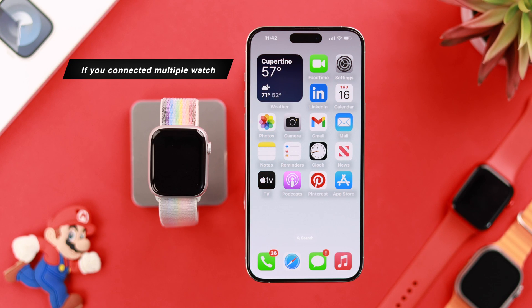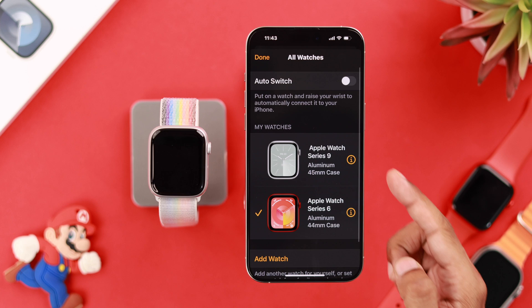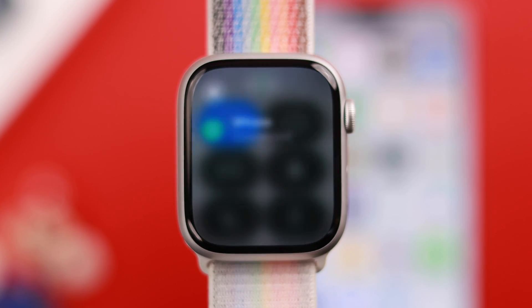Now for those of you who have multiple watches connected to your iPhone, this step is very important. Open the Watch app, go to All Watches, and check if you have selected the right one. As you can see here, we have a different Apple Watch active, so we'll choose our Apple Watch Series 9 by tapping on it. After that, your Apple Watch should be connected to your iPhone.